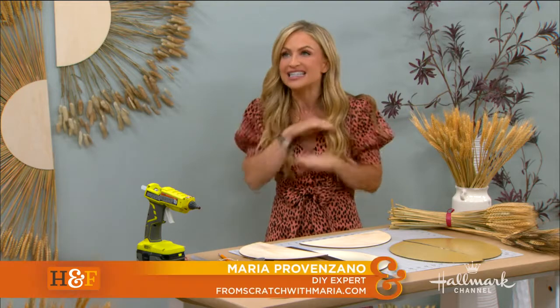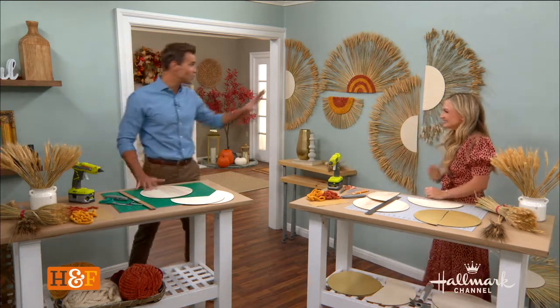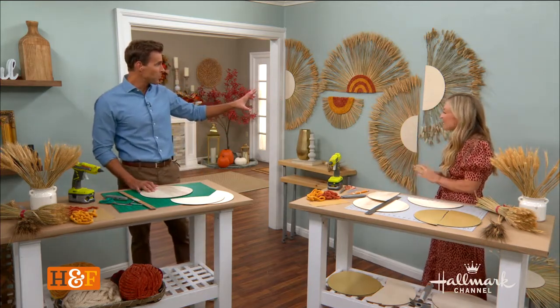This is so easy that anybody could do this, and it's foolproof. This is why Cameron is with me — to prove Maria's point that anybody could do this. I'm excited. It looks amazing, by the way. Thank you, I'm super impressed.